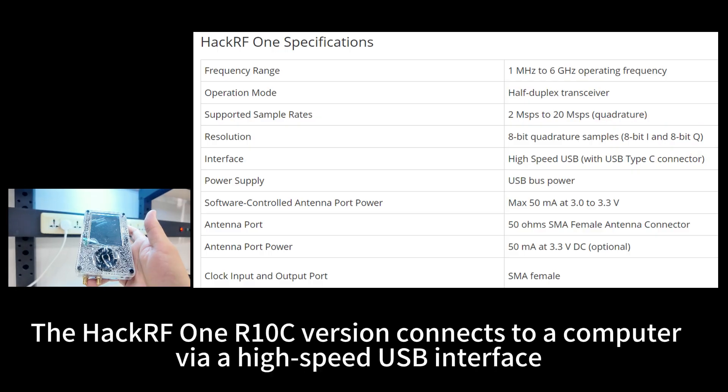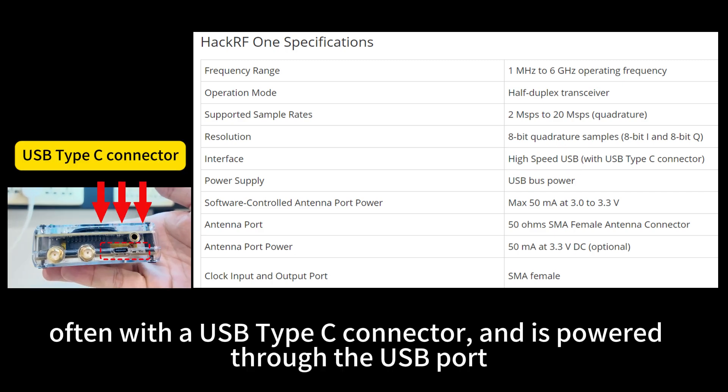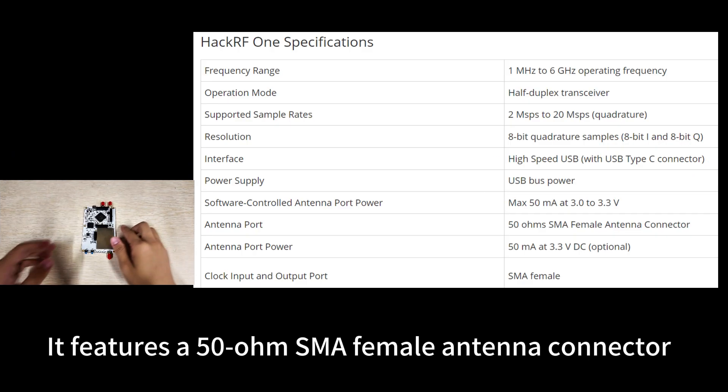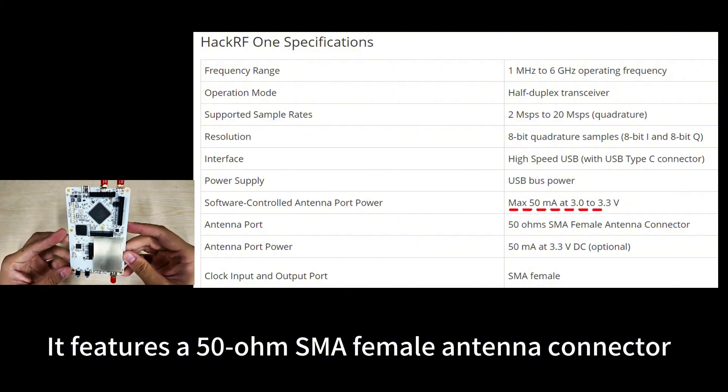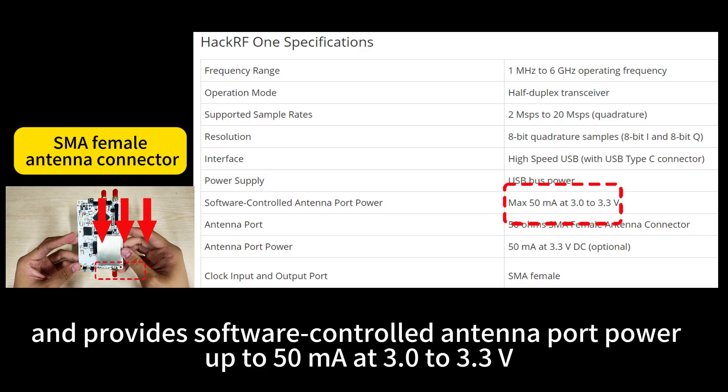The HackRF One R1 OC version connects to a computer via a high-speed USB interface, often with a USB Type-C connector, and is powered through the USB port. It features a 50-ohm SMA female antenna connector and provides software-controlled antenna port power up to 50 mA at 3.0 to 3.3 V.